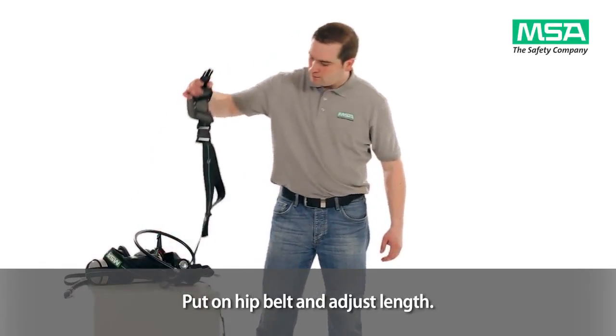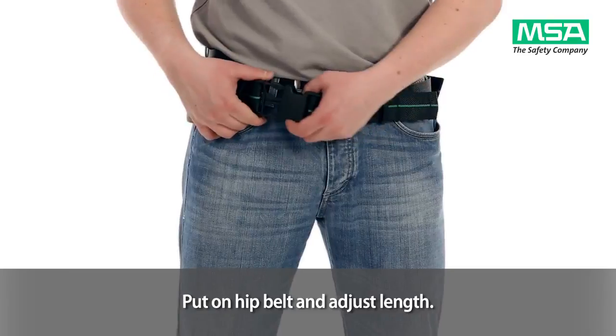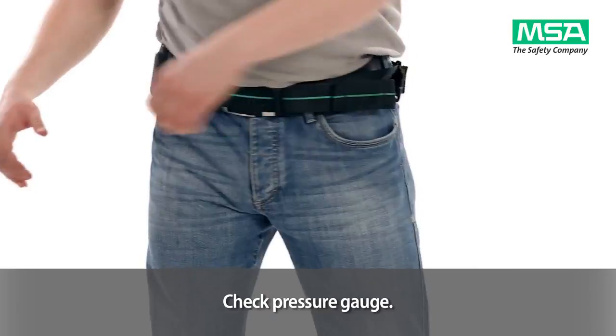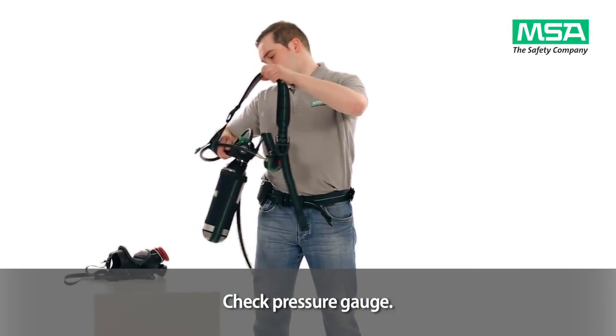Put on the hip belt of the Premier combination and adjust the length by pulling the strap. Check the gauge to ensure a fully pressurised cylinder.